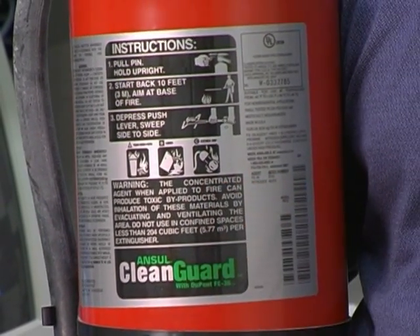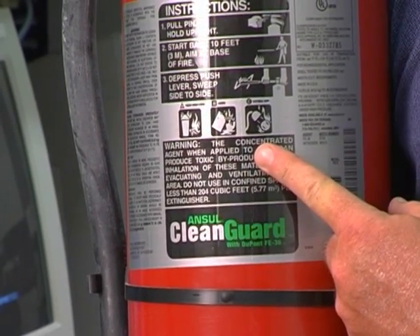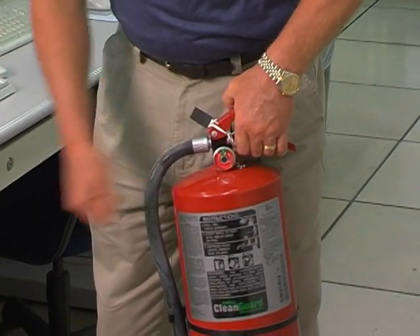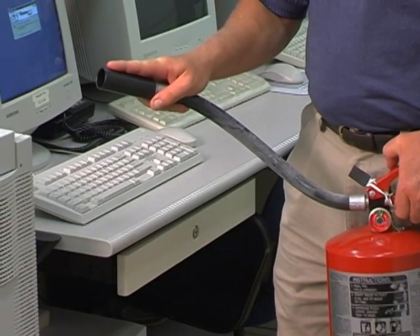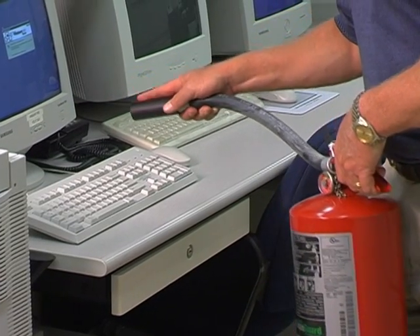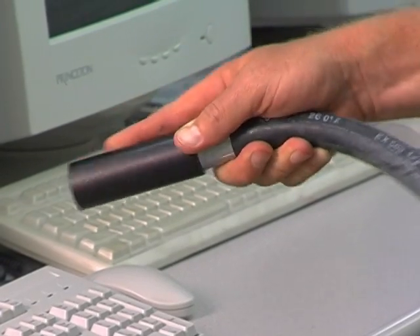What Class C means on the extinguisher is that the agent inside is a non-conductor of electricity. The nameplate also provides instructions to use the extinguisher. Place the extinguisher in your left hand, remove the ring pin, and remove the hose from the hose retainer. Place your finger alongside the nozzle tip to help direct the agent onto the hazard. Depress the levers, aim the agent at the fire, and sweep side to side until the fire is out.